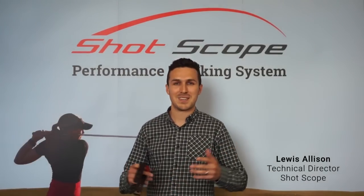Hi, my name is Lewis Allison. I'm the technical director here at ShotScope and I'm a keen amateur golfer.